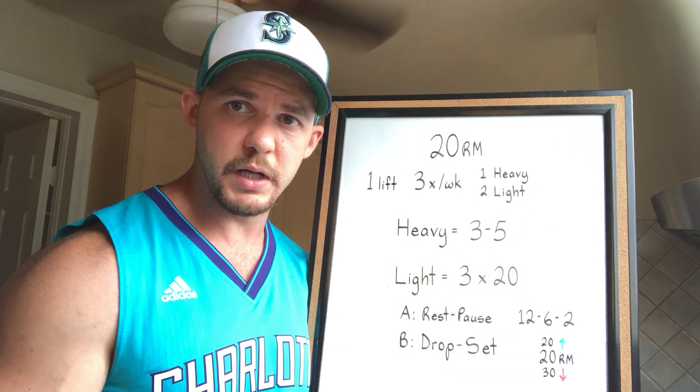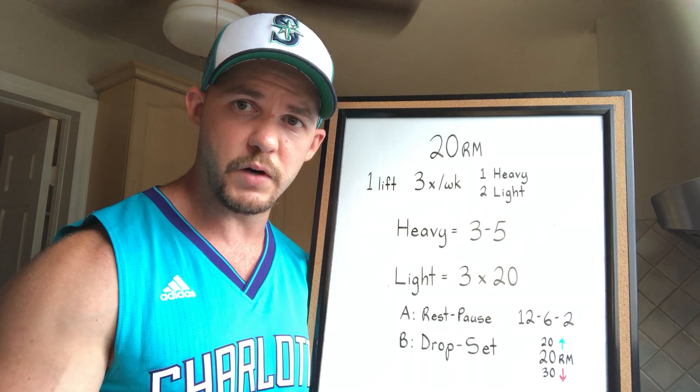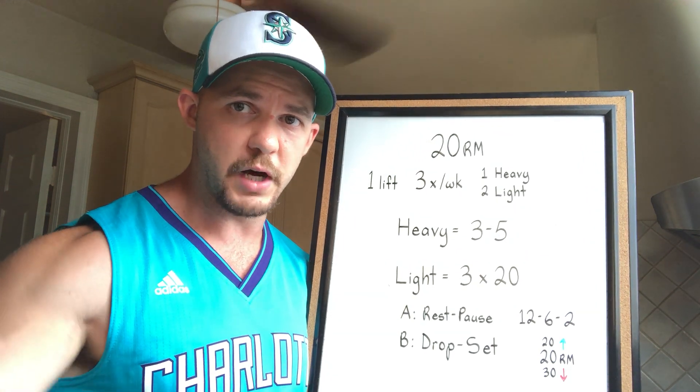When you've done the main work for the day, pick a few extra exercises that target the muscles involved in the lift you've chosen to further exhaust them, and then you're done for the day.